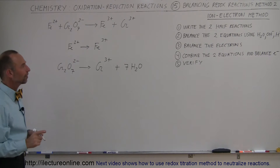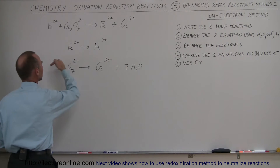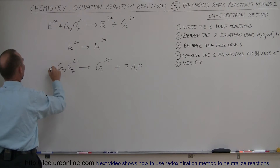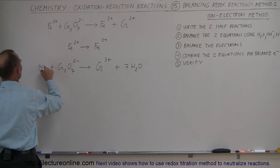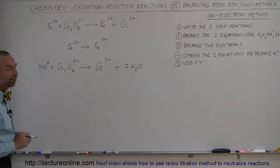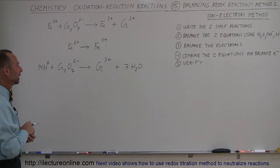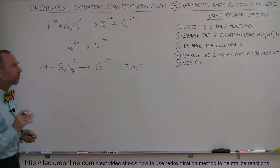Now oxygen is balanced but hydrogen is not. We have 14 hydrogens on the right side, so we add 14 H⁺ on the left side. Now we're balanced from the perspective of chromium, oxygen, and hydrogen — but not as far as the oxidation number is concerned.